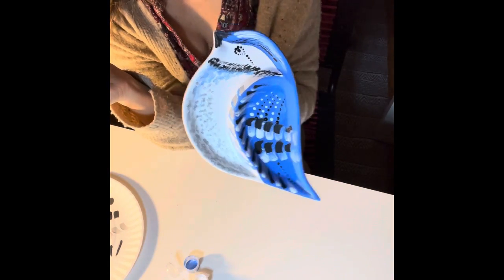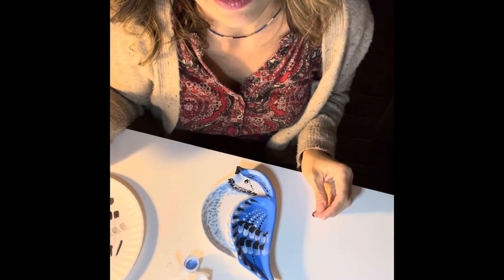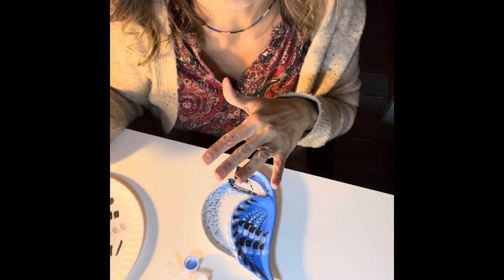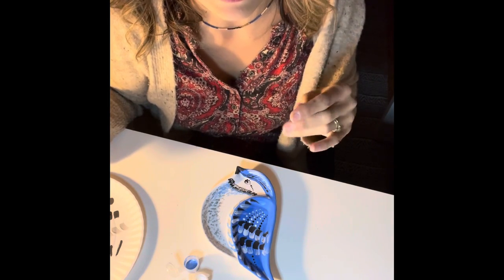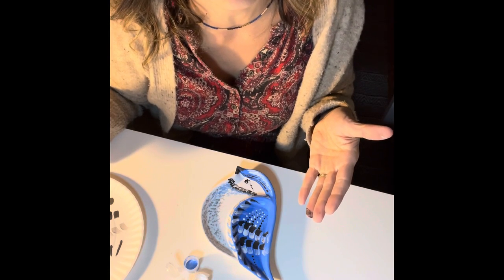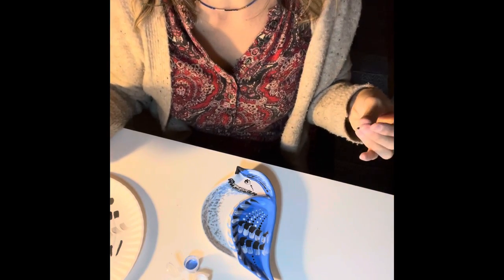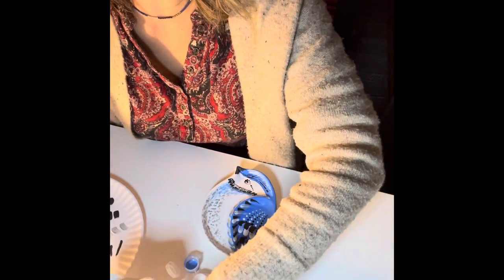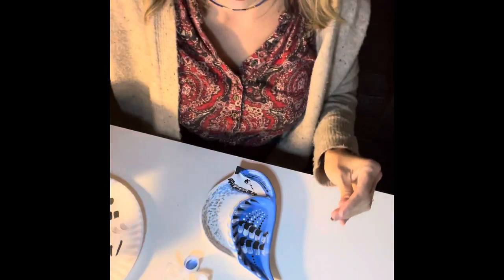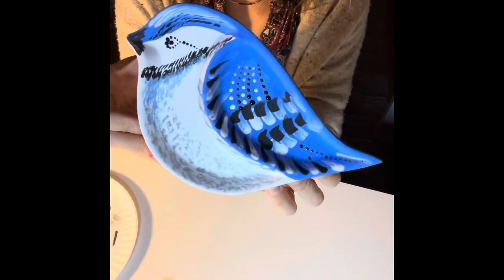If you have extra paint you can paint the sides of your bird with black, blue, or white depending on what's left. If you want this to be easier to clean, after everything is dry you can cover it with a very thin layer of Mod Podge — this way it's easier to dust and clean. This is not food safe, but it's a great decoration. You can use it for dry foods like nuts, but I'd recommend it mostly for decoration. Have a great day and thank you for watching!